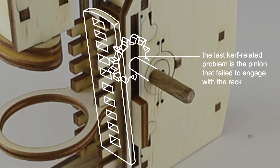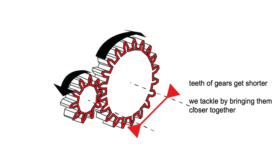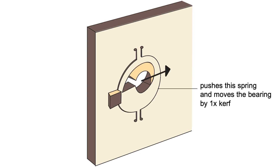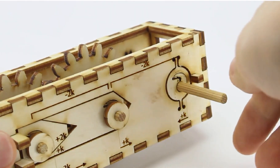The last kerf-related problem is the pinion that failed to engage with the rack — the same problem as with a pair of gears. The teeth got smaller and therefore further away from one another. While we cannot insert additional geometry in the teeth themselves, we can bring the gears closer to one another. We achieve that by taking the standard bearing and adding a spring around it, placing a wedge next to it which pushes the spring sideways by exactly one times kerf. By repeating the same with the other gear, both gears move by exactly the amount of material removed from their teeth.